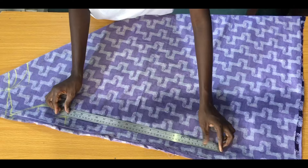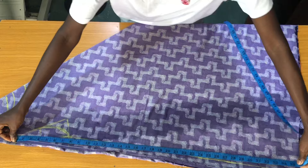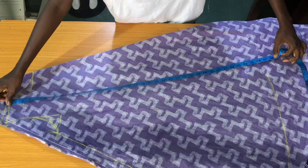The next step is to mark the length of the gown. Place the tape on the shoulder line to mark the length — the length of the gown is 36 inches with the allowance. Mark 36 inches all the way through.